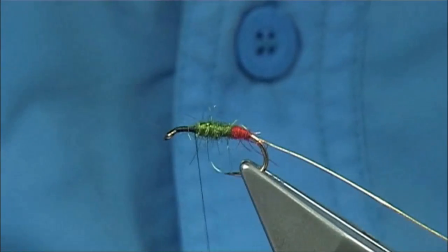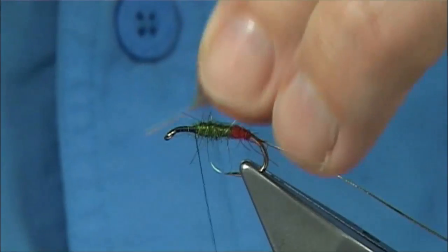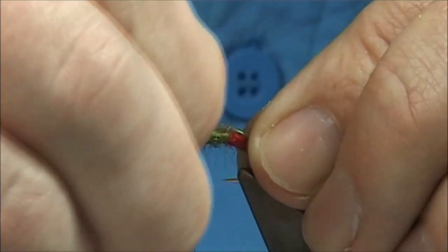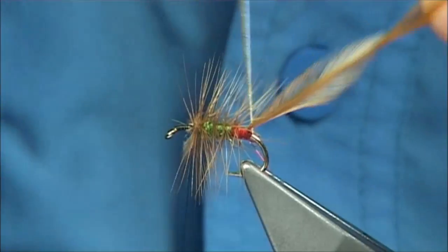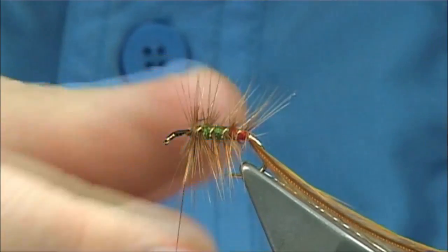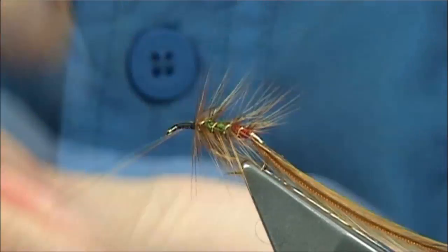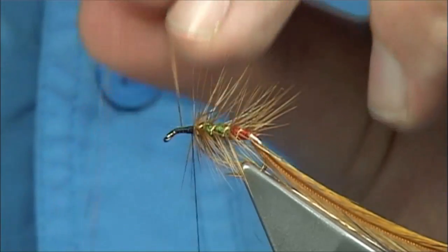For the body hackle I'm going to use a Shannon saddle — natural red. You can use Chinese, it's up to yourself. I'm going to fold back the stem for strength, do a turn or two at the top, then work my way down — about four to five turns. Cross your rib, bring your rib up through, tying this in. Work your way all the way up. Just before the last turn, pull back the fibres, catch it on the side, and tie it down nice and tight. Trim away the rib.